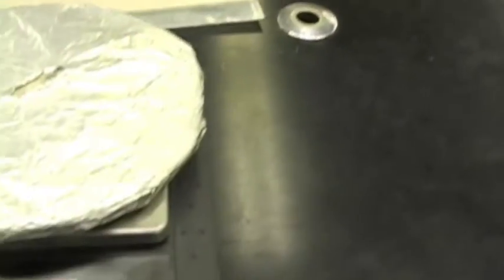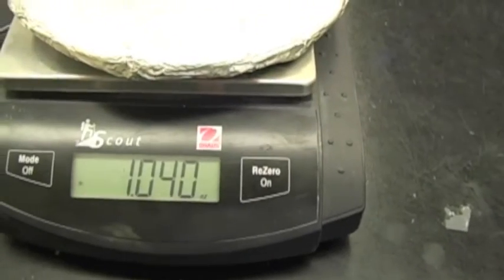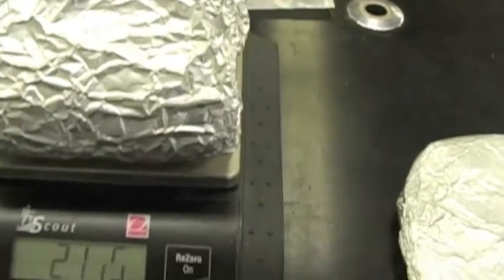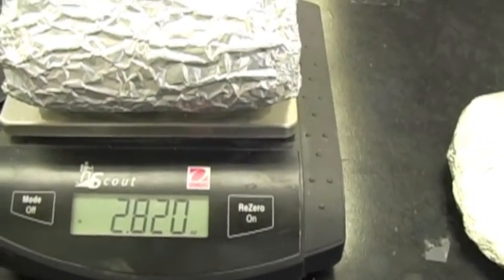Let's take a look at the lid. The lid weight is going to be — alright, so you have one ounce there. So you're looking at 3.8 ounces total for what I'm carrying.